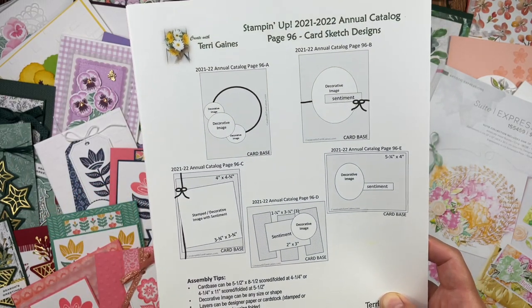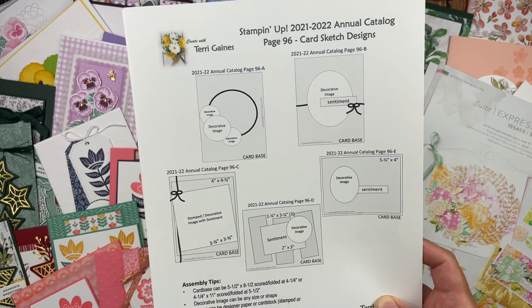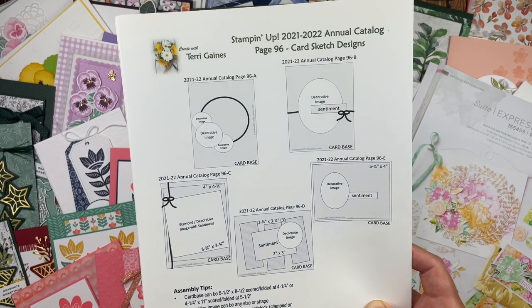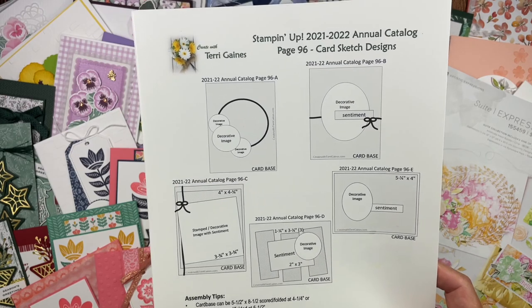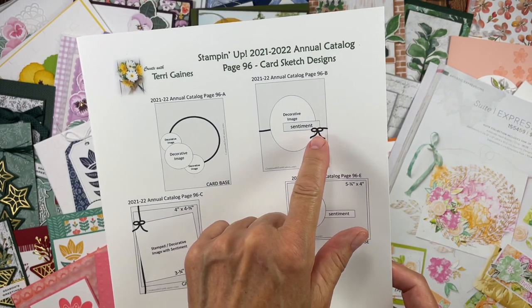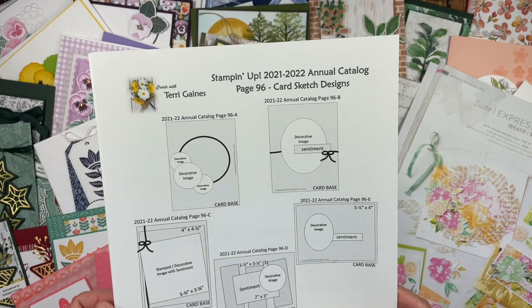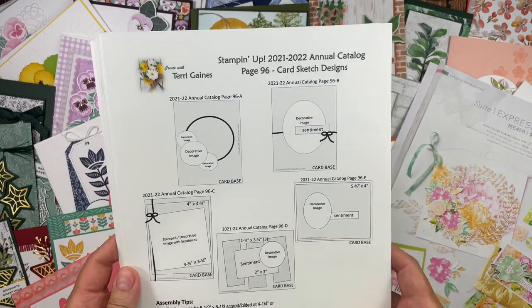The decorative image can be any size or shape. The layers can be designer series paper or card stock that is stamped or texturized with an embossing folder. You can add as many layers as you would like. You can adhere the layers and images with adhesive and/or dimensionals. The optional ribbon or trim can be tied in a bow or a knot. The card sketches are great for creative inspiration with lots of flexibility.